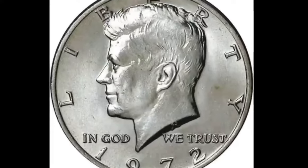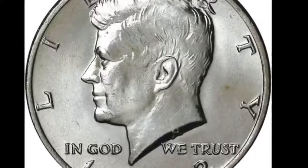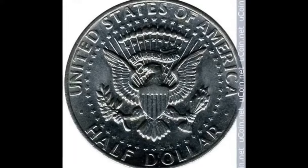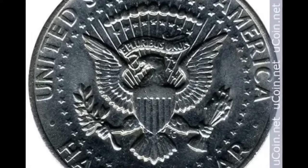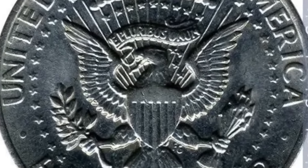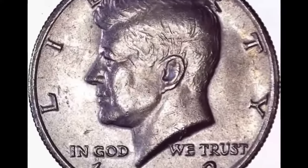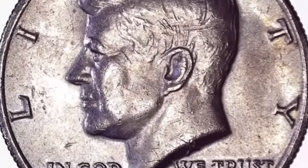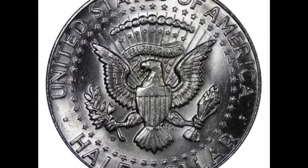His initials FG appear above the tail on the right. United States of America is written along the upper collar, while the denomination 50 cents runs along the lower collar. The coin has two dots that help separate the two legends. Special sets of the Kennedy half dollar were made in pure silver or pure gold, .9999, while some collector's editions were minted in 90% silver. But the 1972 half dollar was a regular edition with a core of 91.67% copper and a top coat of 8.33% nickel.